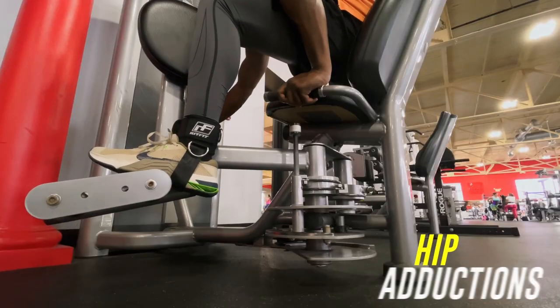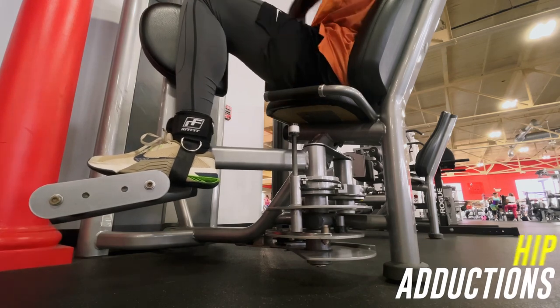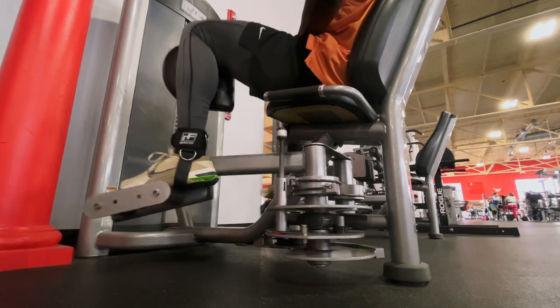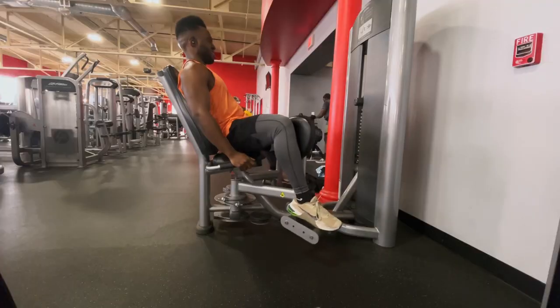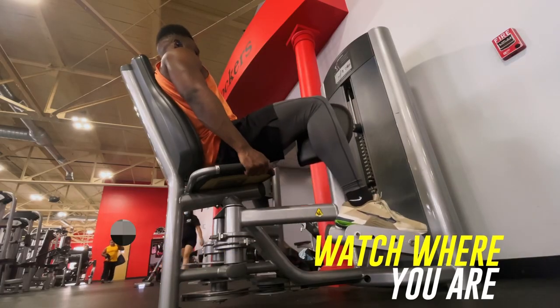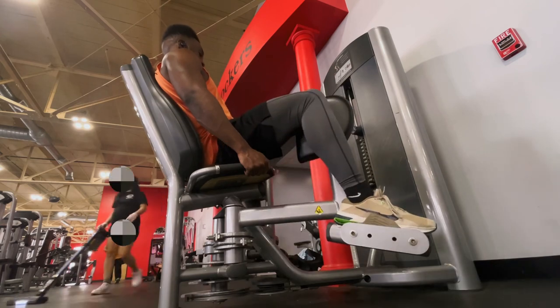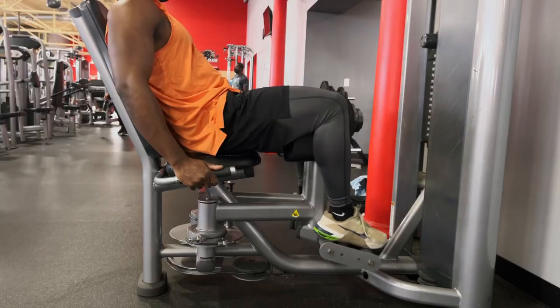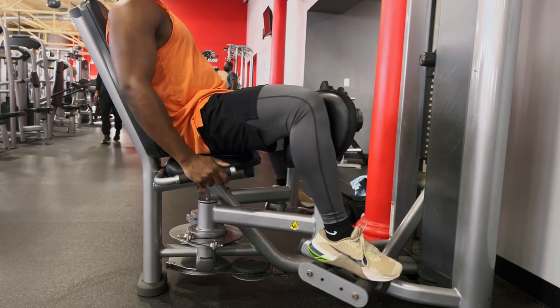Now we're going to hit the inner thigh muscles with some hip adductions. Now when you're doing this exercise, get in a comfortable position. Make sure as you're bringing your legs in, they go all the way in to the point where both sides are touching each other. And then as you're going back out, make sure you don't go back out to a point where the weights are touching each other, because when that happens all the tension goes away from the muscles, which means your muscles are resting — and we don't want that. The only time you should be resting is when the set is over.